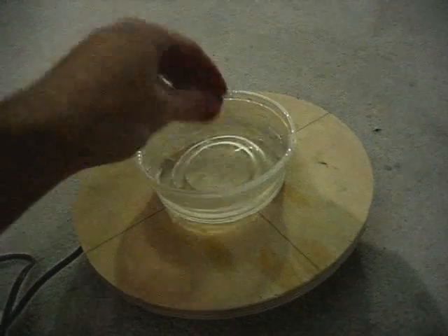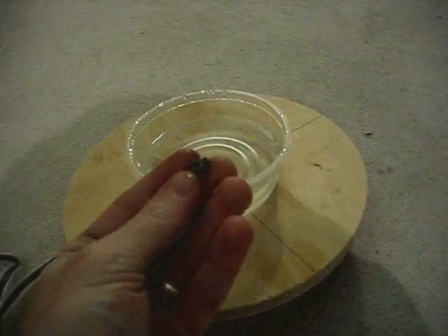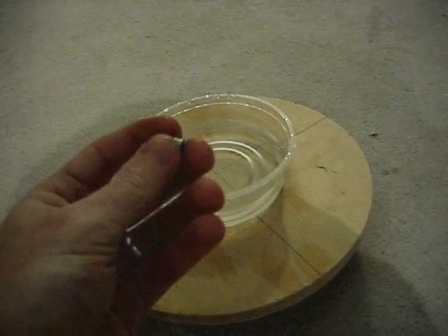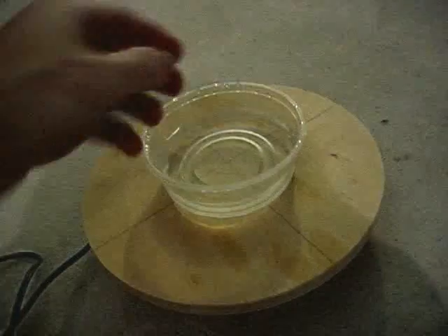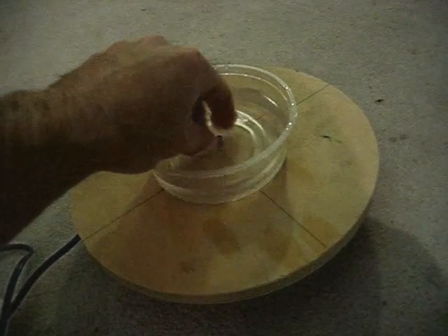Inside the plastic food container is water and I've got a couple of small neodymium magnets. I started out with seven or eight of them but it ended up stirring too much, so I'm down to two and it seems to be just about right. You put the magnets in, put them in the middle, and make sure they are face down if you can.